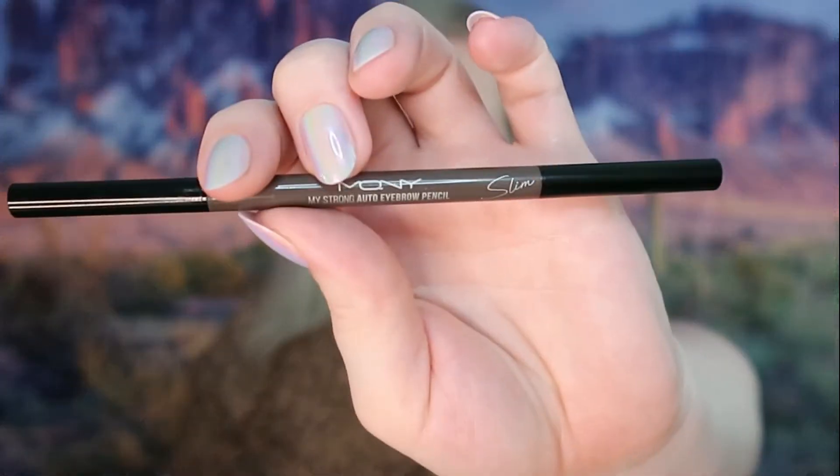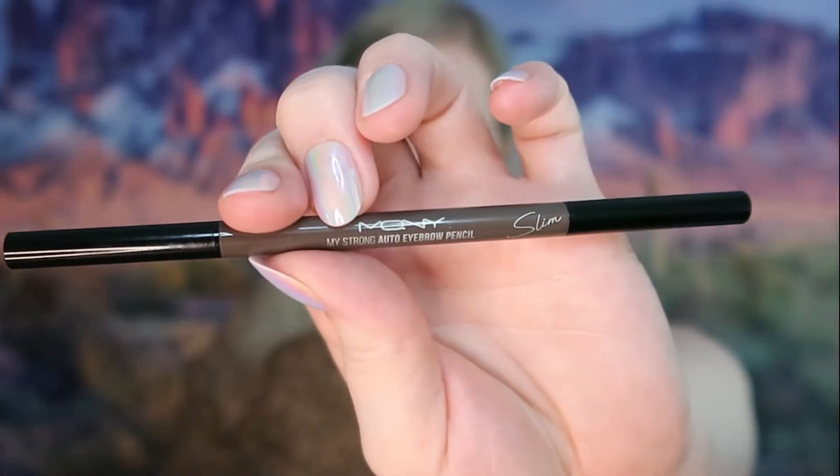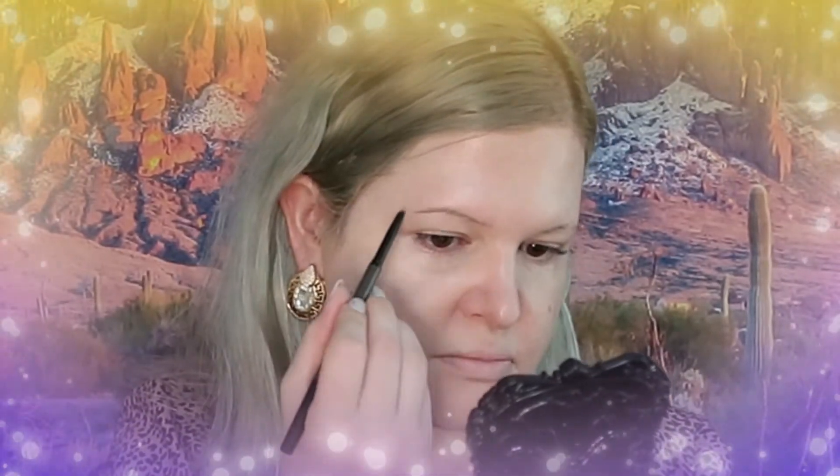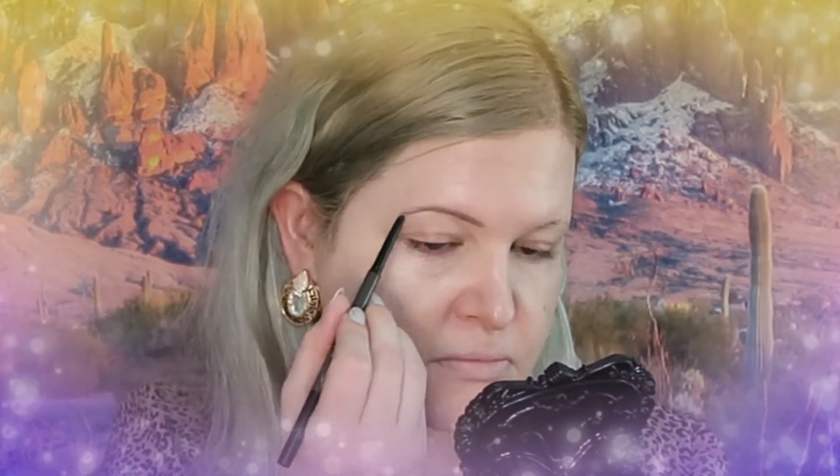So we've got the foundation — the BB cushion cream — on the face. I have mixed feelings about it, but I'll go over that later. We are going to move on to the eyebrow, and we are of course using the pencil that they sent.